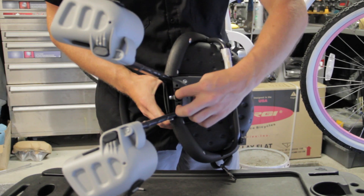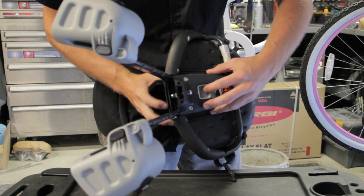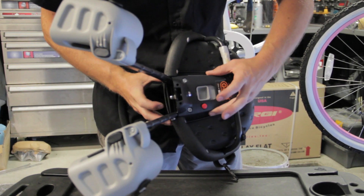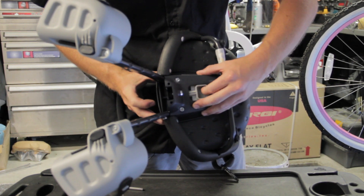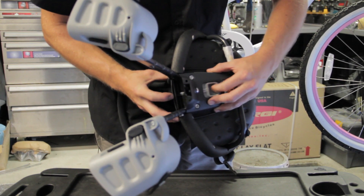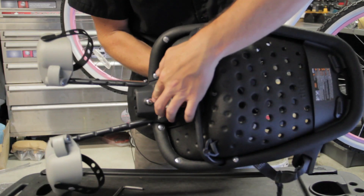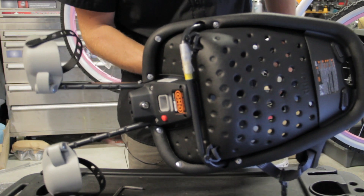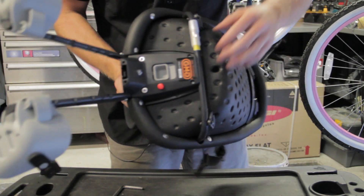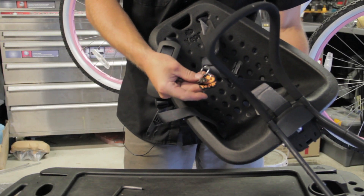This part of the mounting bracket slides through this hole here. In order to lock it into place you need to press down on this red button and pull the gray slide back. That actuates the bolt mechanism here. There's also a lock here so that nobody can steal your child seat.